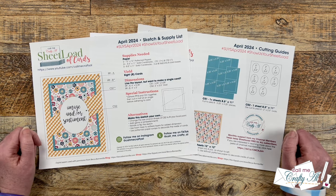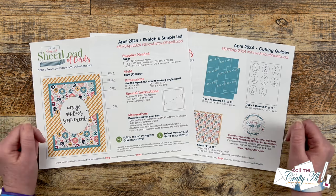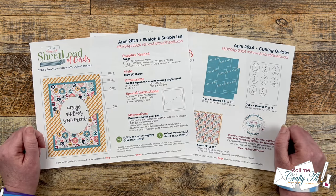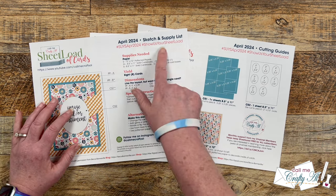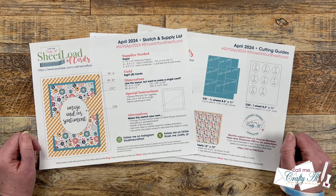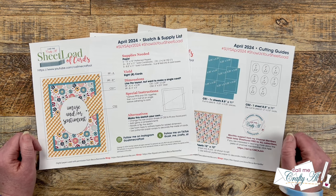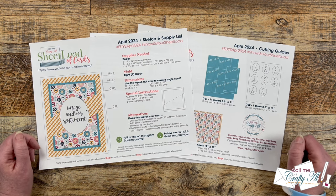If you share your creations online, I have a video linked in the description box that tells you how to show us your Sheet Load. There are hashtags at the top of the printable for YouTube, Instagram, and TikTok. I also have a Facebook group where you can put your cards into the designated album. Finally, you can send in a card for the end-of-month video where I'll open it and share it on camera — it's always fun to see what you're creating.